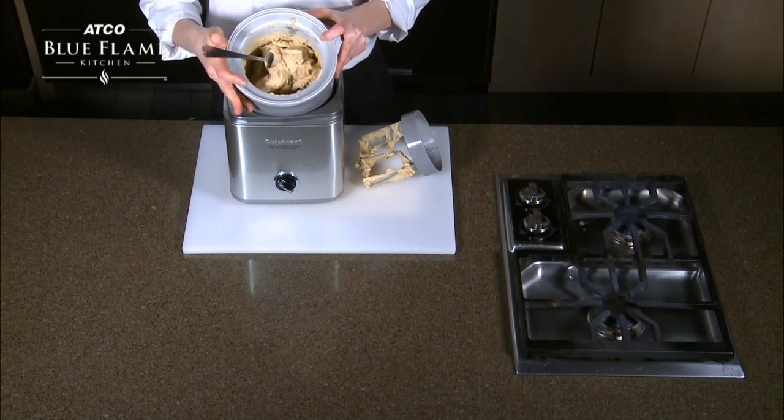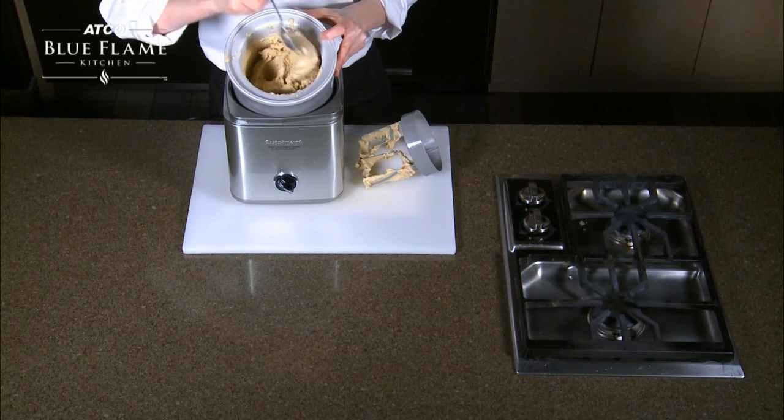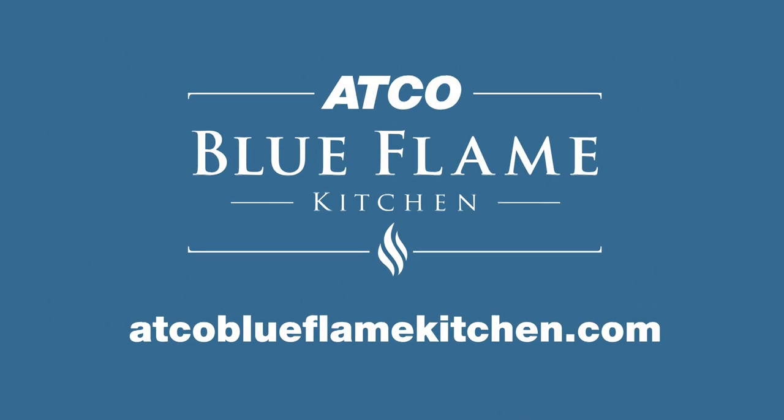So that's it — that's our beautiful bacon praline ice cream. Visit atcoblueflamekitchen.com for more tips.